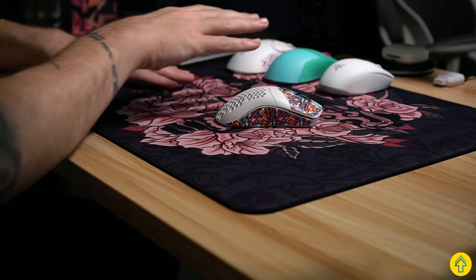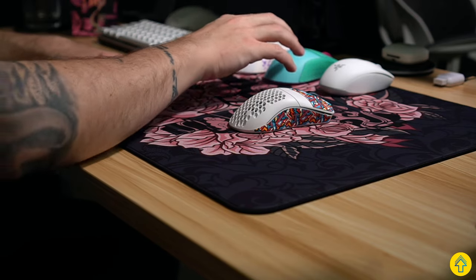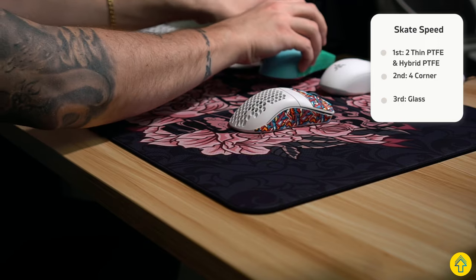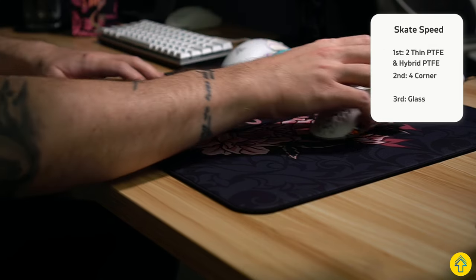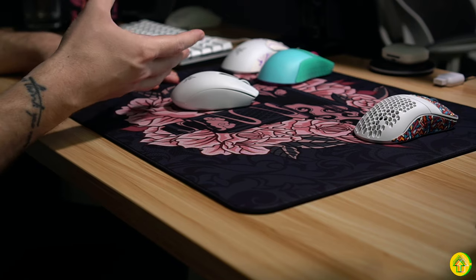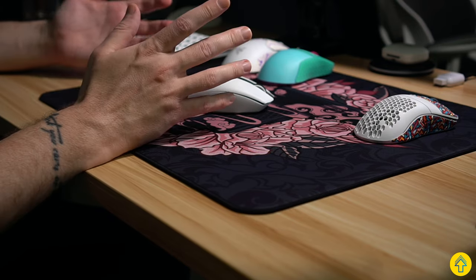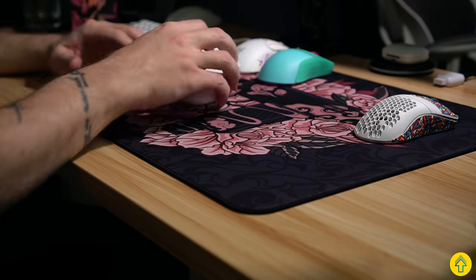In terms of skate speed, the Lamzoo Atlantis and my CorePad air skates were pretty spot on — these are almost like a variation of Tiger Ice skates, so pretty quick and speedy. Next were the four-corner design skates, pretty close, though I had to give the edge to those two. Lastly, the glass skates were actually the slowest, which is kind of funny because on the Memento the glass skates felt the fastest — I really think this unique surface is throwing the glass off. Mileage can vary with glass skates. That said, none of these felt abnormally slow or weird; I just want to describe those subtle differences.